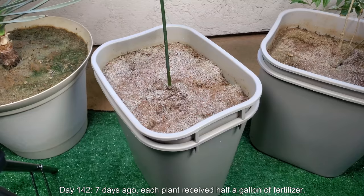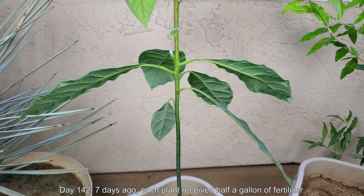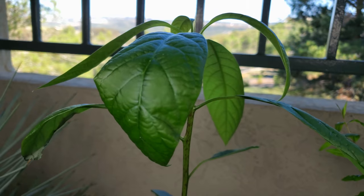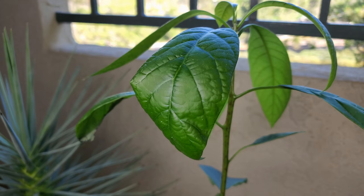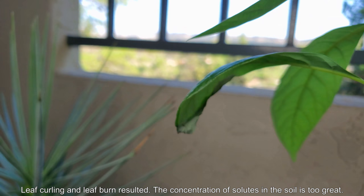Hello and welcome back for a third episode. It's day 142. Seven days ago, each of my six plants received on average half a gallon of dissolved Miracle-Gro fertilizer — one large scoop per gallon. But if you look at the second set of leaves, they all seem to be curled, except for that one higher on the left and maybe the newest one in the back on top. There's one leaf on the left that looks like it has leaf burn, and the leaf I'm looking at right now is curled.